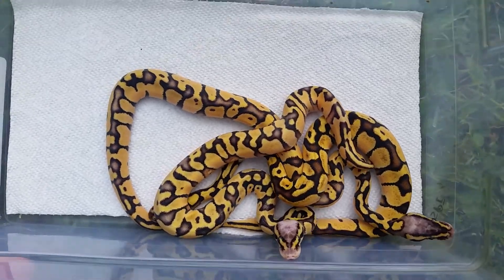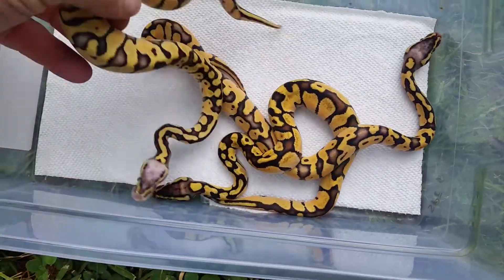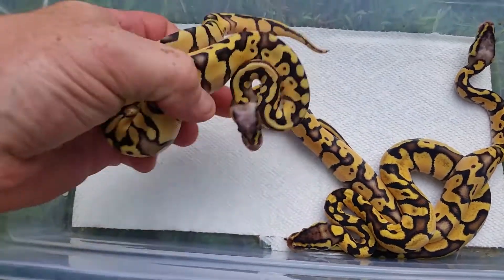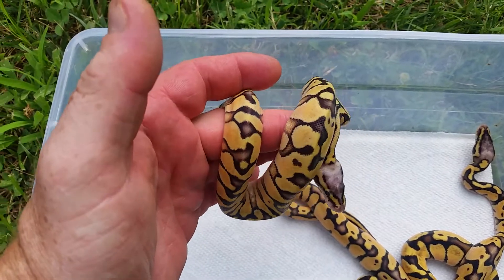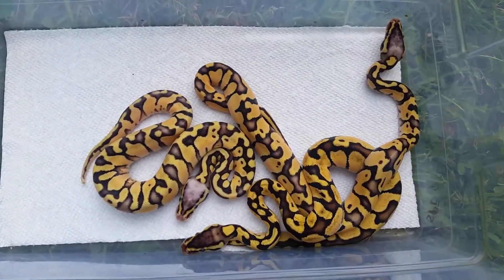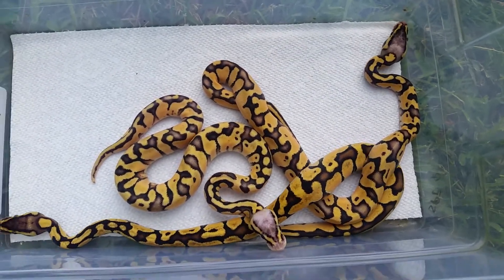I just wanted to get a quick video out as soon as these guys shed — that's when they look their best, especially with these inchies on their first shed. After a couple more sheds they start getting dirty, so get a quick video out while they look good. Alright YouTube, I'll keep you updated on my cuts. I'm out.